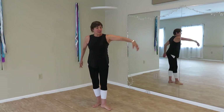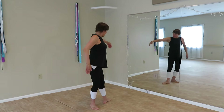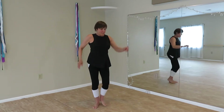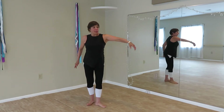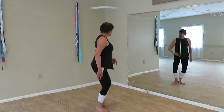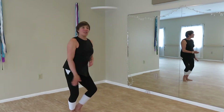Prepping the heel of the foot, traveling. Two steps. Traveling in directions, creating space with the wrist.